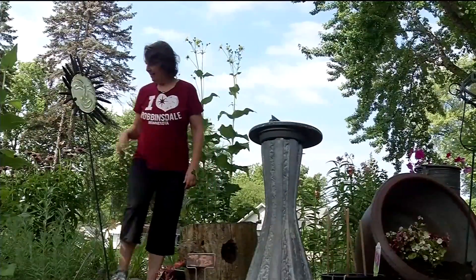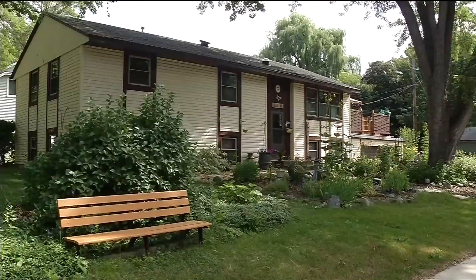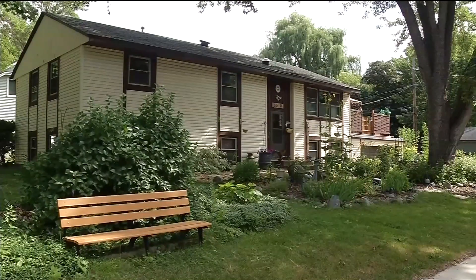Priscilla says lasagna gardening is not difficult and she encourages others to give it a try. It doesn't have to be perfect — it just has to be good enough for who it's for. In Robbinsdale, Sonja Goins, CCX News. Priscilla is a member of the Robbinsdale Diggers Garden Club, and she says the other nice thing about the lasagna method is that there are hardly any weeds because the newspaper prevents them from growing.